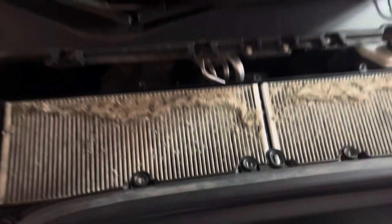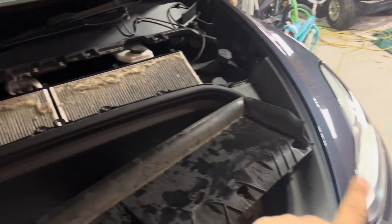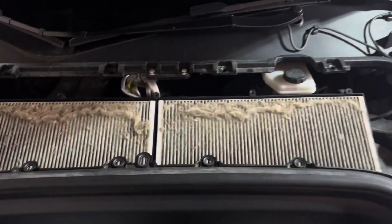Same thing with your new one — put it in place, then reverse order to install the cover with the 10 screws, and then the cover here that just snaps back in place.